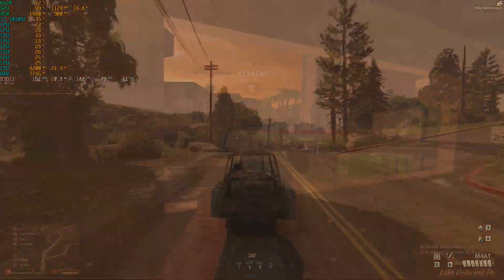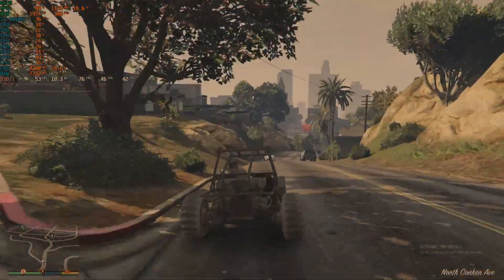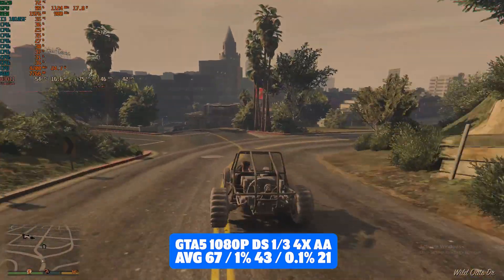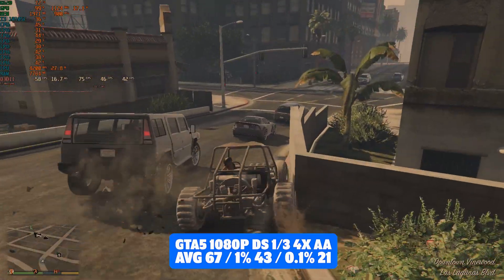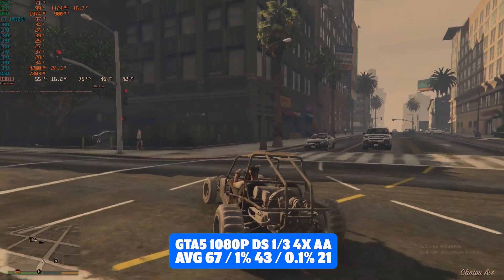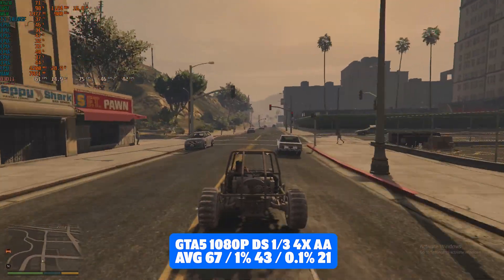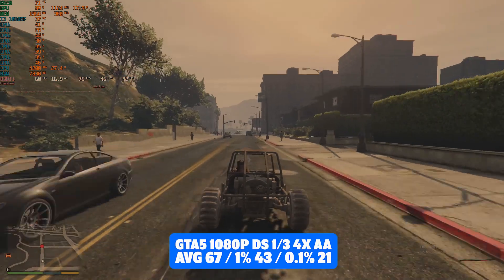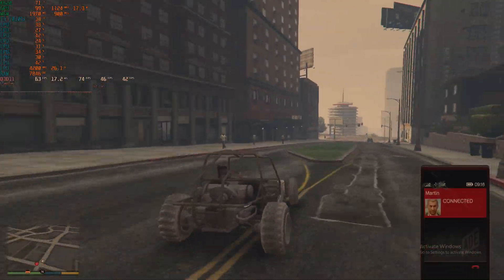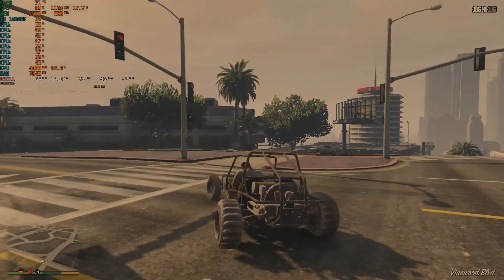Now things start to take a turn from here on in. GTA 5 at 1080p with the detail sliders at a third and four times anti-aliasing achieved an average of 67 FPS, with 1% lows of 43 and 0.1% lows of 25. GTA is not an FPS game and 60 FPS is more than acceptable in my opinion. I would go so far as to say you can turn a few settings up to high and play at nearer 30, and I'd have no trouble with that. You could certainly play through GTA like this — another pass in my opinion.